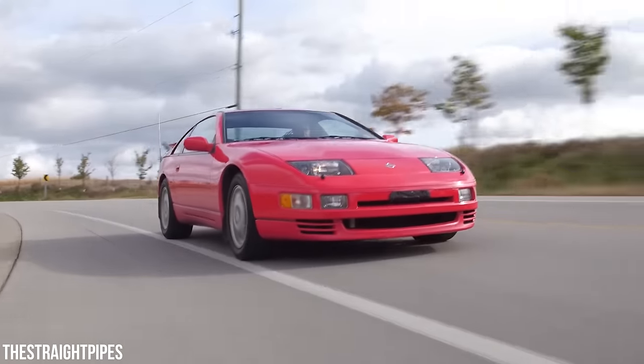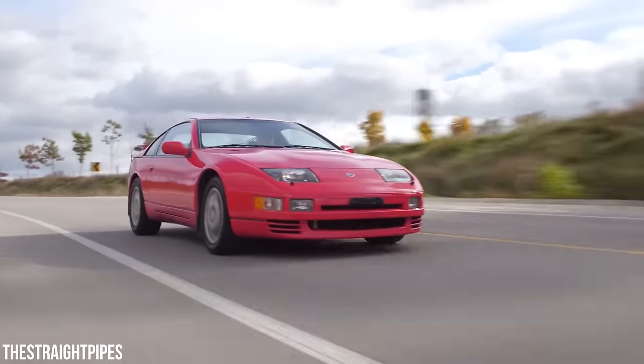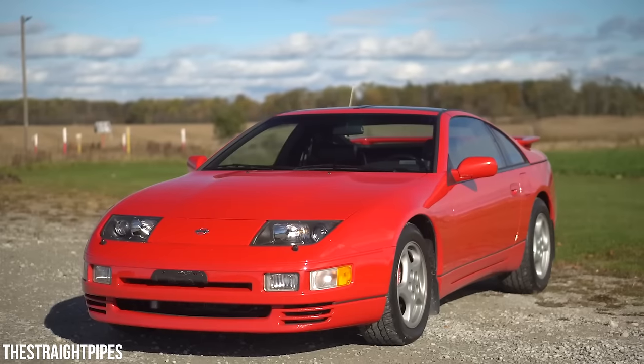The Nissan 300ZX — the official car for people who say 'I like meat on my bones.' The Fairlady Z, as it was sold in Japan, would come to us from 1983 to 2000. Iconic Nissan timelines when you really think about it. But America got the one from 1984 to 1996.